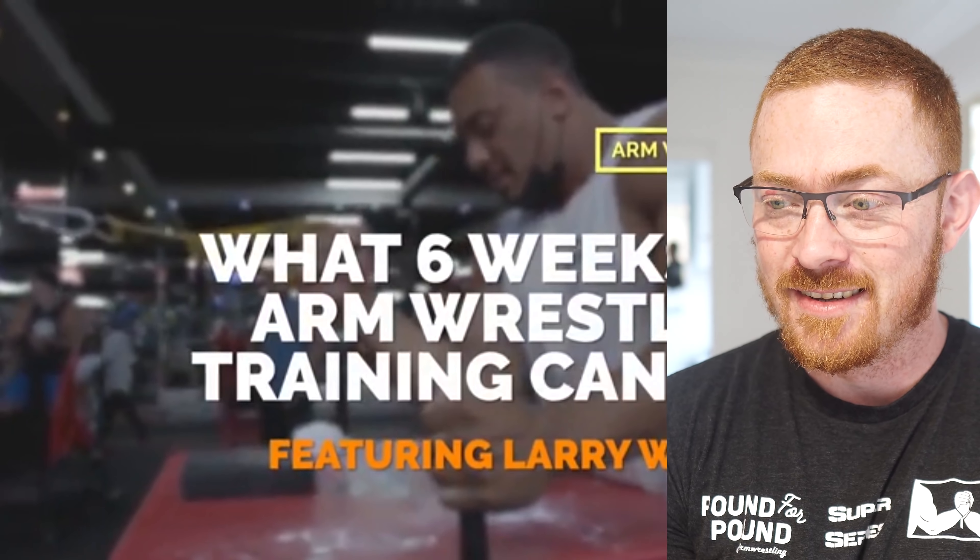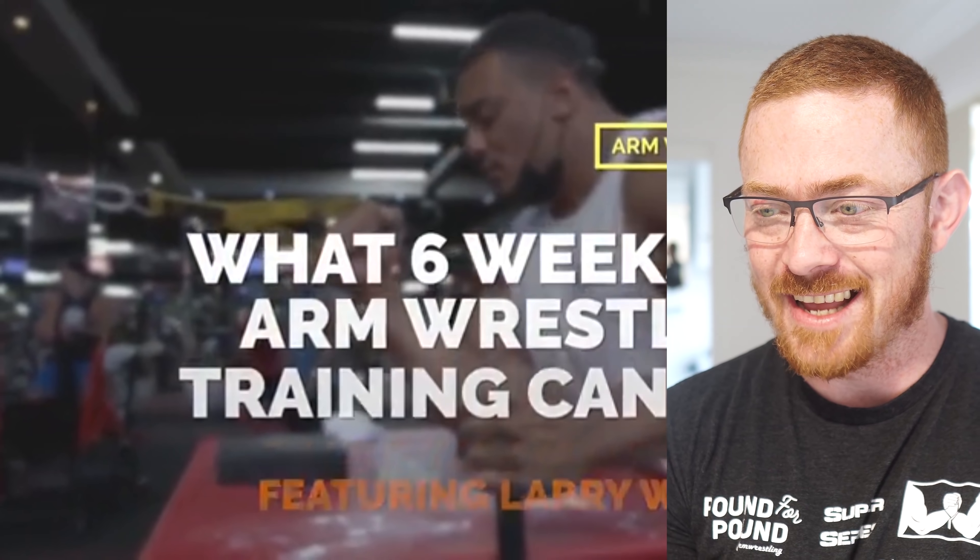Side note — I think it's awesome that Larry is into arm wrestling now. So here we go: 'What Six Weeks of Arm Wrestling Training Can Do.'